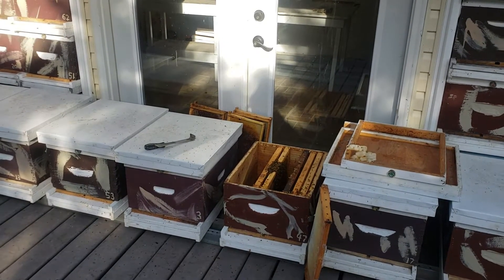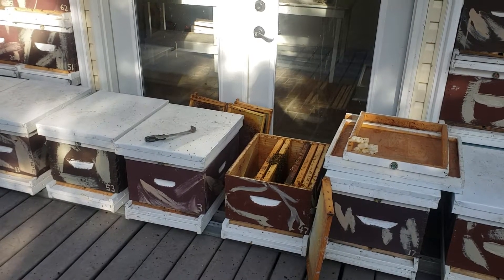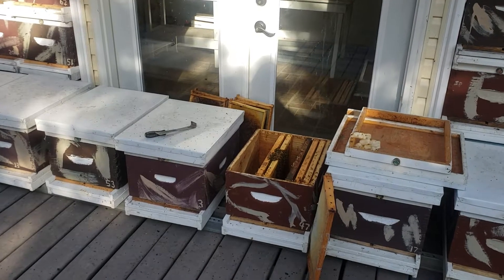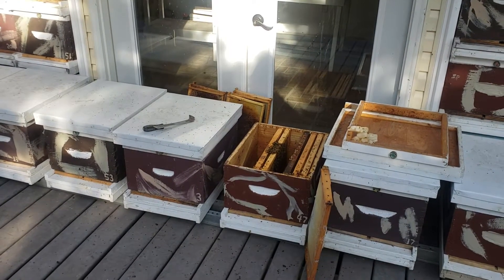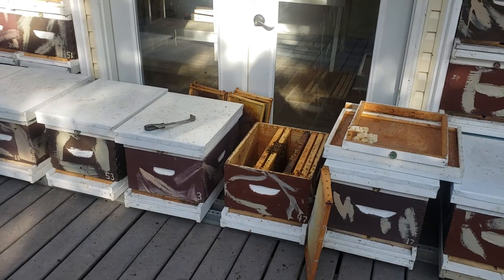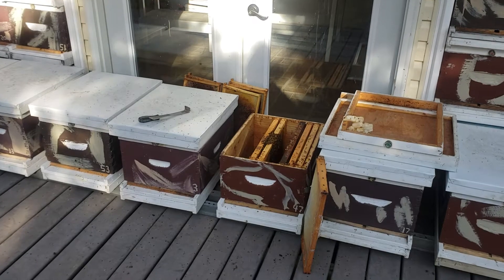Last summer I bred several virgin queens — over 60 — and the first mating nuke is just as important as the last mating nuke. I care for them all the same.